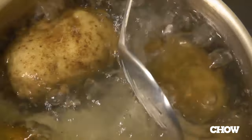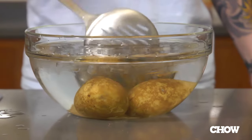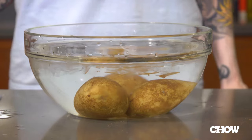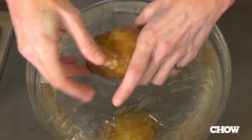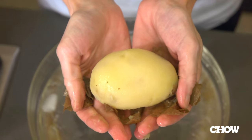All you need to do is boil your potatoes until they're cooked through — russets work best — then put them in some ice water for five to ten seconds until they're cool enough to handle, then take them out of the ice water bath and just pull the skin off. It'll just slip right off. No more scraped knuckles and you've got peeled potatoes in seconds.